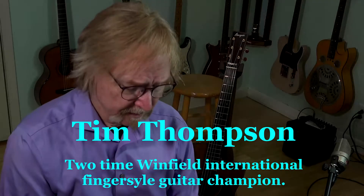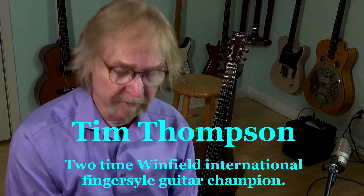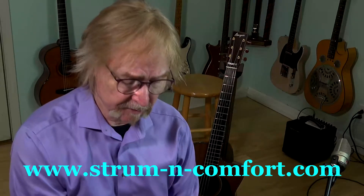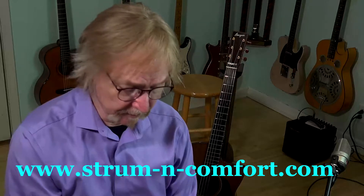I'm going to talk about the thumb picks that I use. I'm going to go through the different styles. Strum & Comfort is the name of the company. They have a couple different styles, and I'm going to show you the one I use and then show you a couple of their other ones.